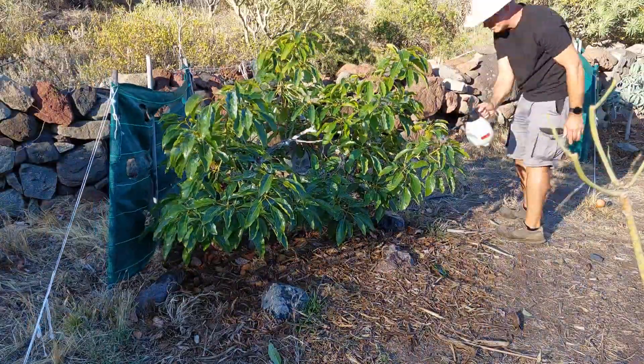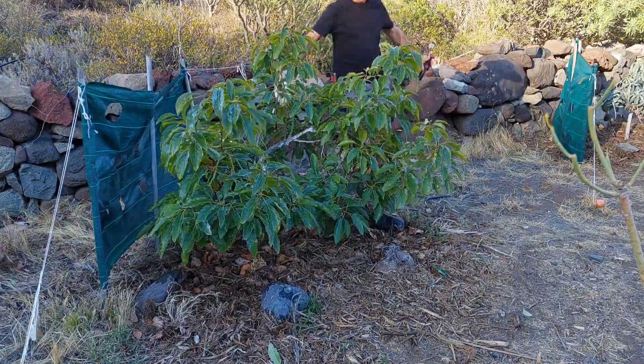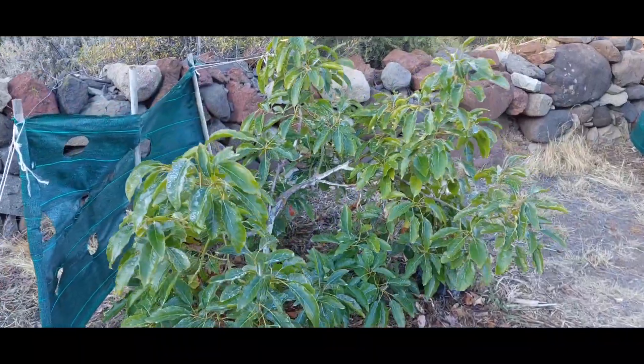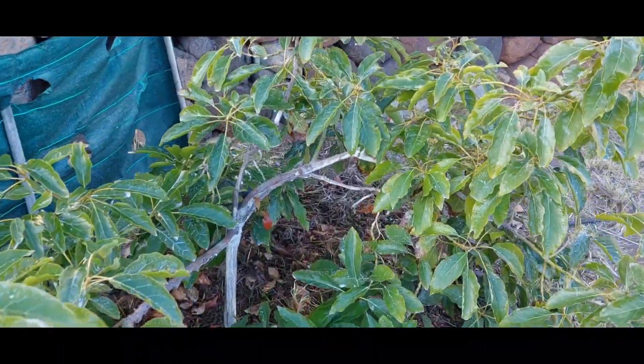The sun is just setting down right about now — perfect. Let's leave that for the night. Here is the tree after treatment. Looking good — looks like you got some good coverage in there.